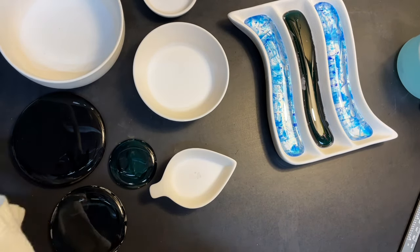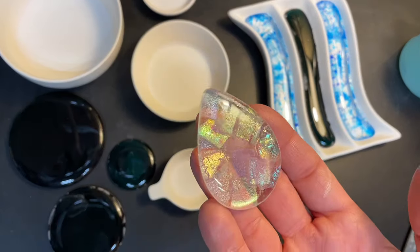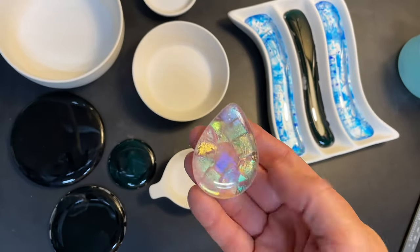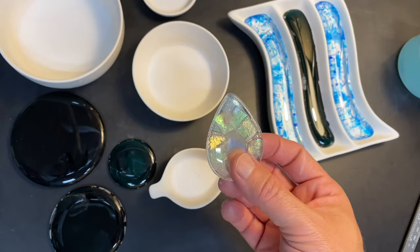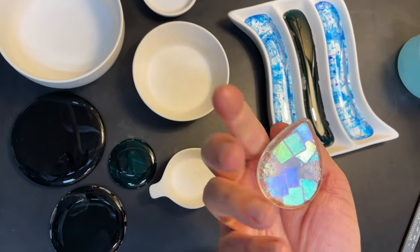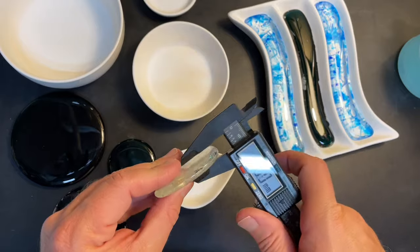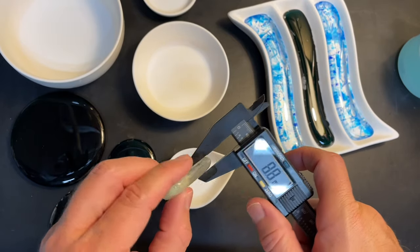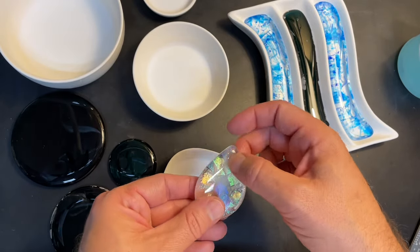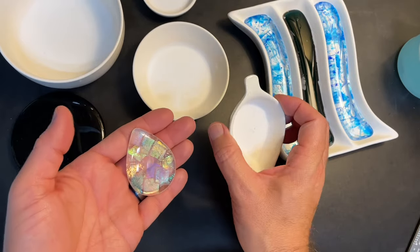I left the center of the teardrop clear, which is fun. It looks like there's a little dichro layer that floated up. I could use that as an inclusion in another piece, or drill a hole in it and sell it as a pendant. It's about 8.7 millimeters thick but doesn't seem too heavy. That's actually a really nice size — maybe I've got myself a pendant mold there.